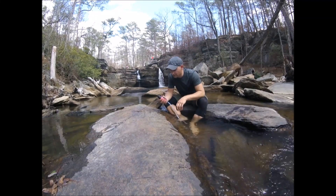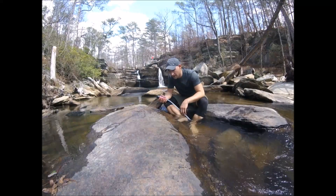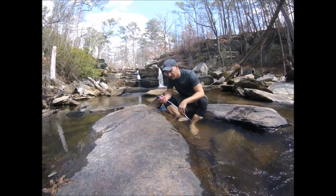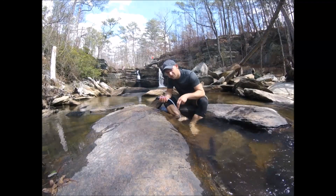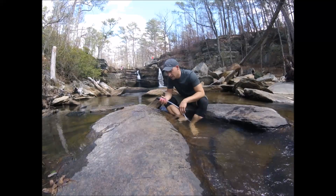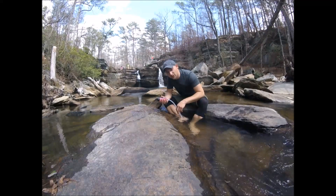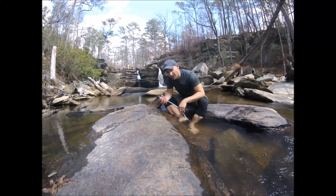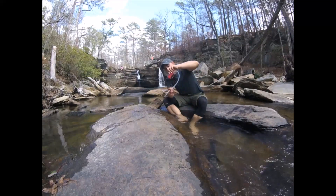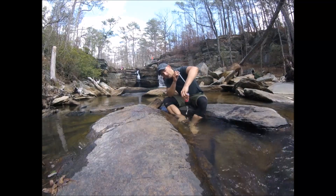This is great — it's fairly quick, definitely faster than the Sawyer Mini, way faster than the Sawyer Mini. I'm not used to the Sawyer Squeeze but I've heard it's just a little bit faster than the Mini, but not nearly as fast as this. This is pretty quick — it fills up 700 milliliters pretty fast. It's nice and lightweight, real simple to use, and very easy to clean and drain out.